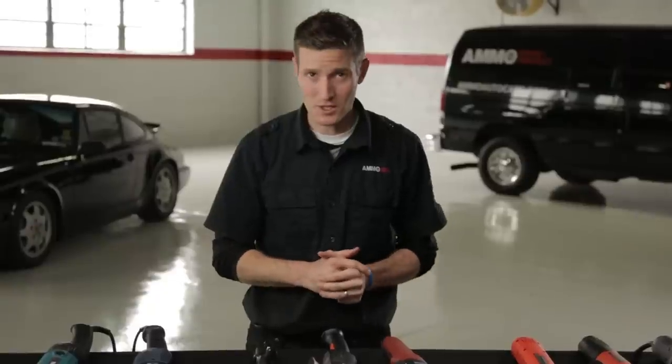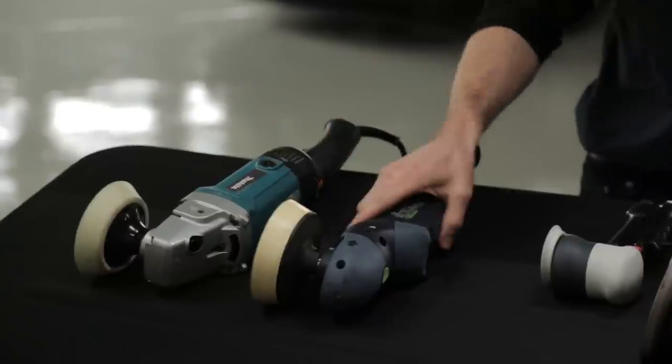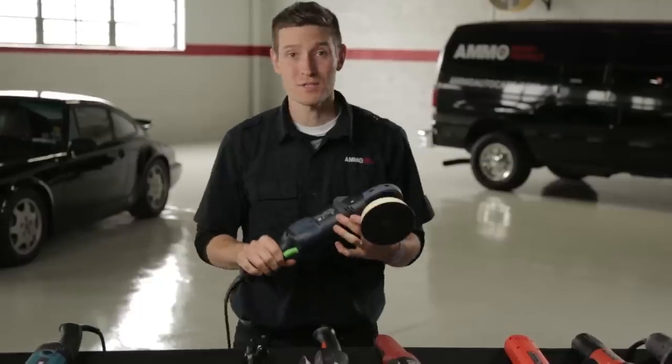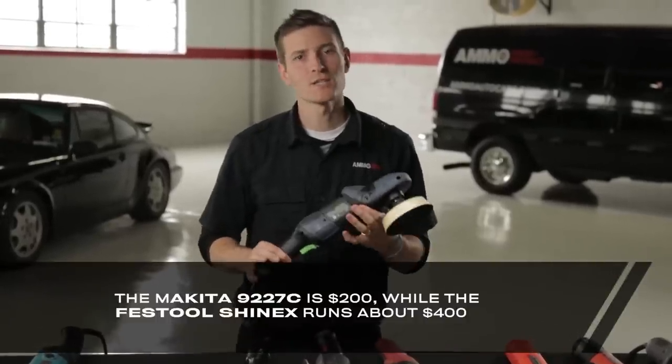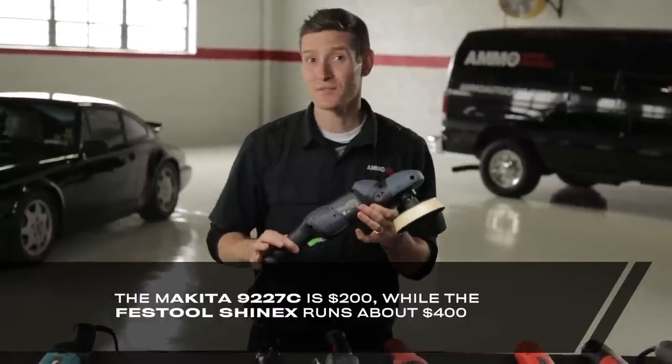Before we can start removing swirls, it's important to understand the advancement of buffing machines over the past few decades. As paint has evolved from single stage to two stage or clear coated, so have the power, speed, and movement of the machines used to polish our cars. Here's a wide range of buffing machines, starting with the rotary polisher — the industry standard Makita and Festool, both of which are great machines for the pro detailer.